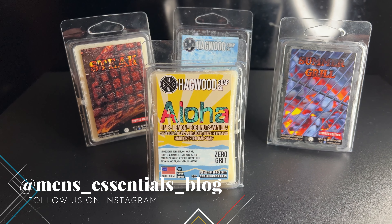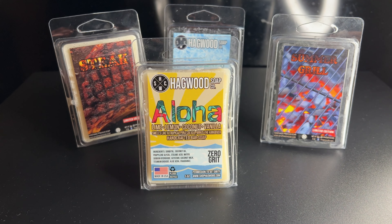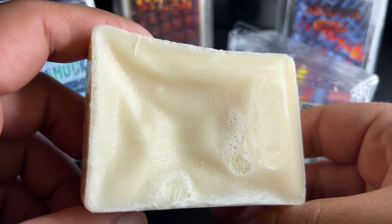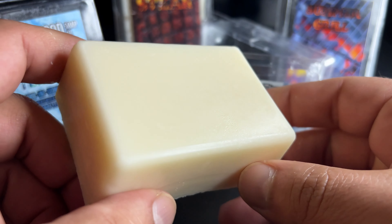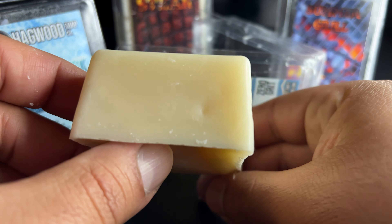Hey everyone, thank you for stopping by Men's Essentials. Today I want to make a video about this Aloha soap from Hagwood Soap Company. I'm going to jump right in and start talking about the scent. The dominant scent you're going to get with this soap is going to be coconut. They do mention on the label here: lime, lemon, vanilla.